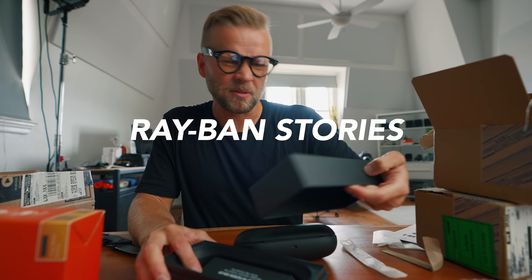It doesn't feel like Ray-Ban quality. What's up with that? I guess they couldn't make them with the normal material. They're also dusty. So if you haven't heard, these are smart glasses — they're called the Ray-Ban Facebook Stories. Something like that.